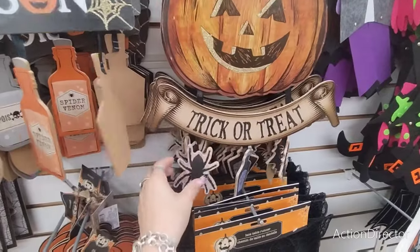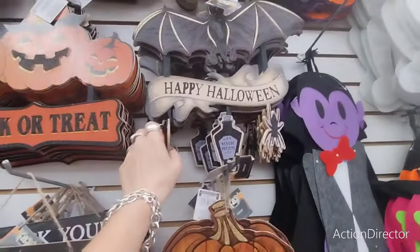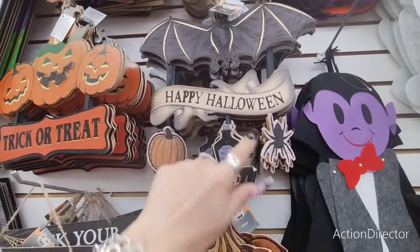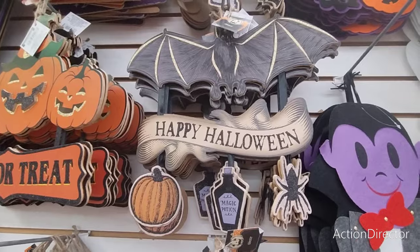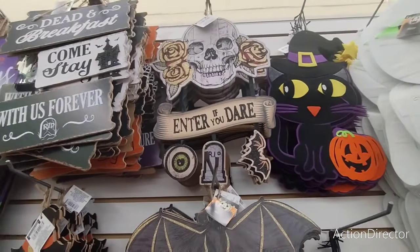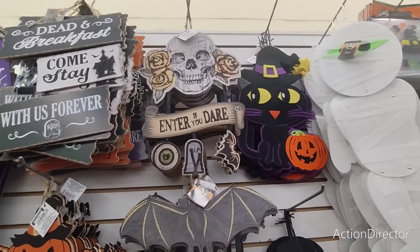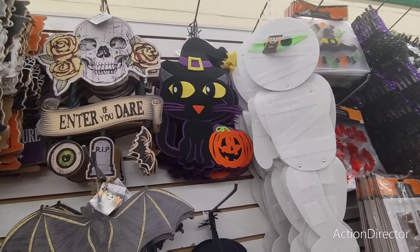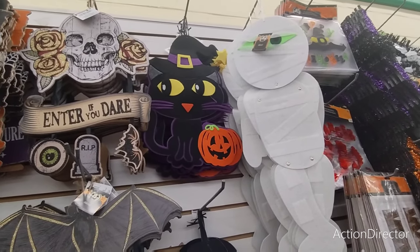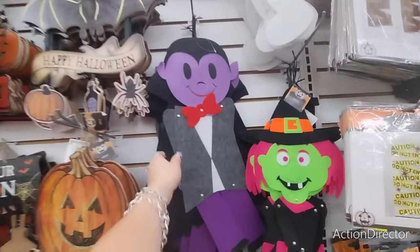Magic Potion, the spider, the bat, Happy Halloween, Magic Potion, the spider, the pumpkin, the bat, Happy Halloween, Enter If You Dare with the tombstone, the eye, and the bat. They also have the felt black cat, the mummy, and the black cat. The jack-o'-lantern and Dracula — and they move, they're all hands.